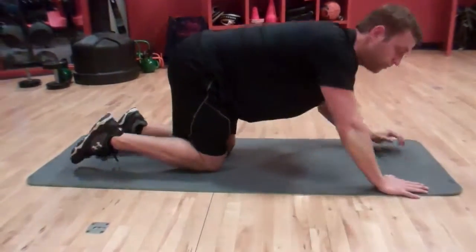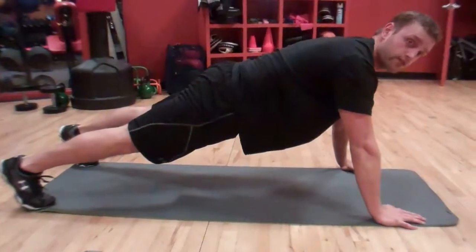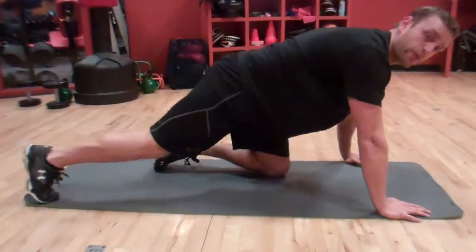Another variation would be on your hands — you can also try this as well. And that's your plank. Thank you.